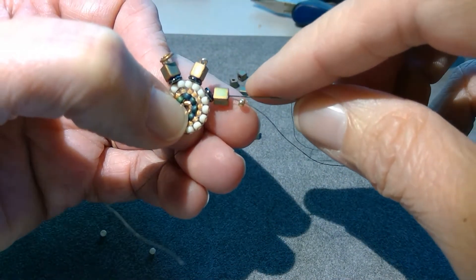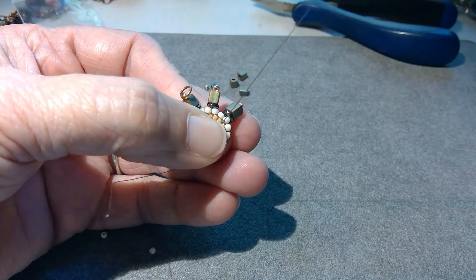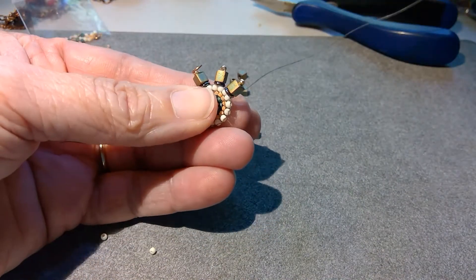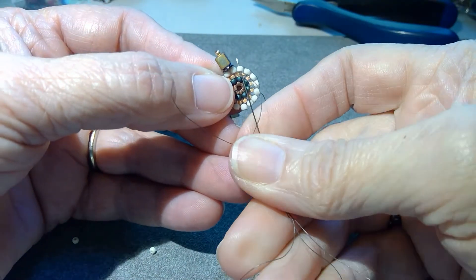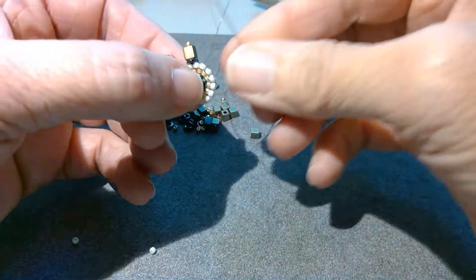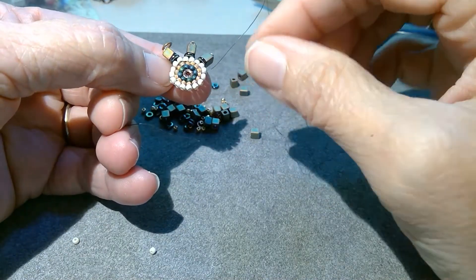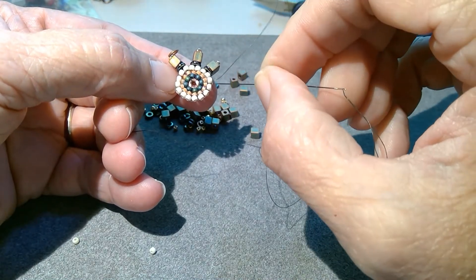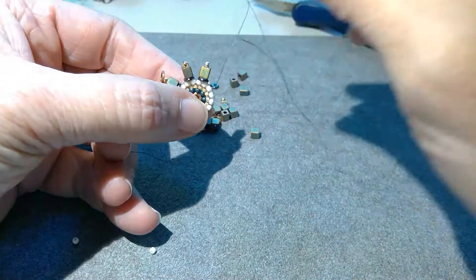So that's my stop bead — I'm going to skip it, go back down through the other two, and down in through the next seed bead. Since we have 16 beads on here, we're going to have eight stacks on here. So the fifth stack will get the jump ring on the bottom, but we're not there yet. So I'll pick up another stack.